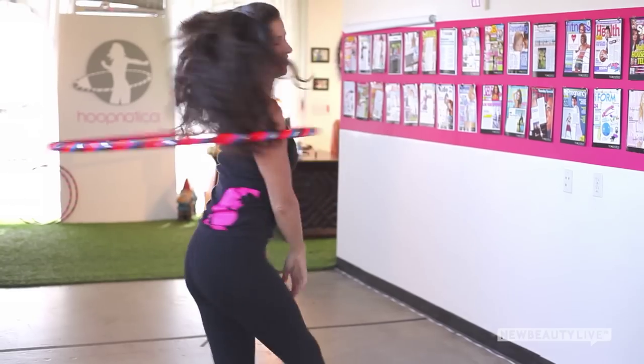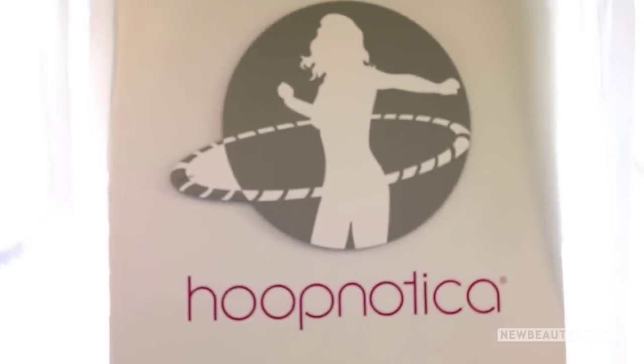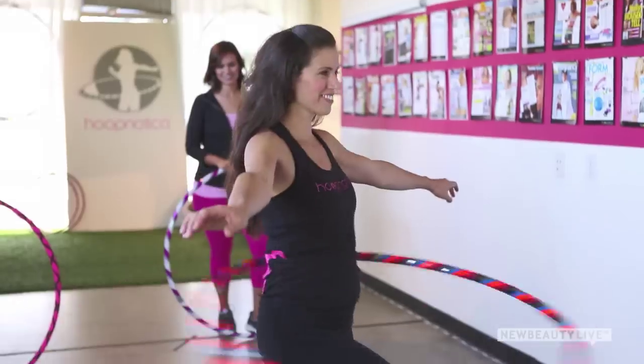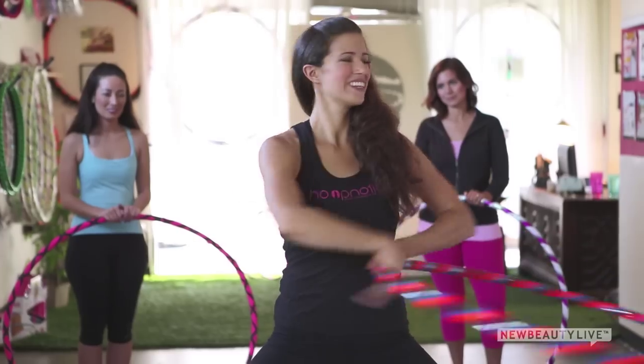If you're bored of crunches and want to learn a new way to burn belly fat, then hula hooping is great. That's why we're here at Hoopnautica in Venice, California to learn three belly blasting moves that you can do at home with a hula hoop.